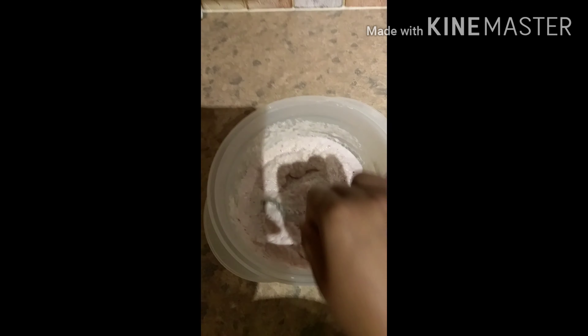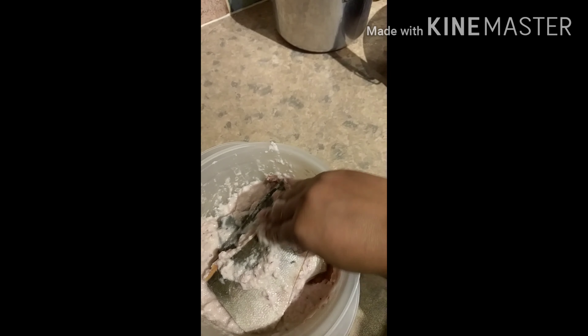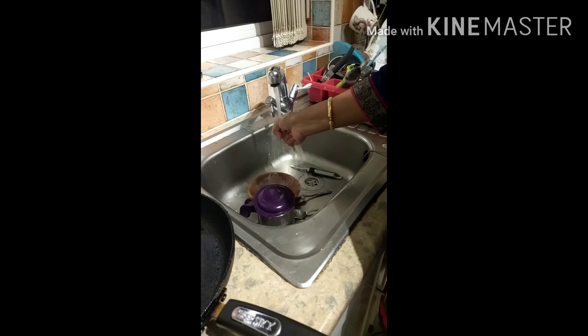Here is the onion ginger-garlic paste and two tablespoons of yogurt which I have already prepared. I will add the salmon fillets into this yogurt mixture and mix it well until all the fillets are well coated.